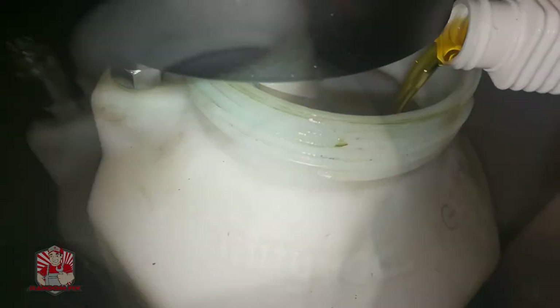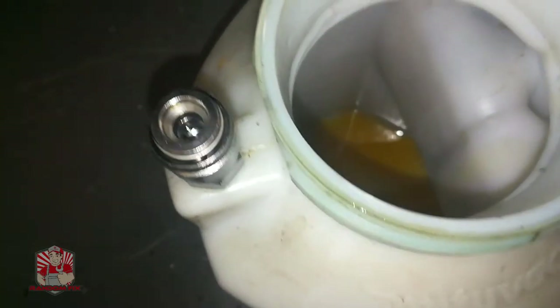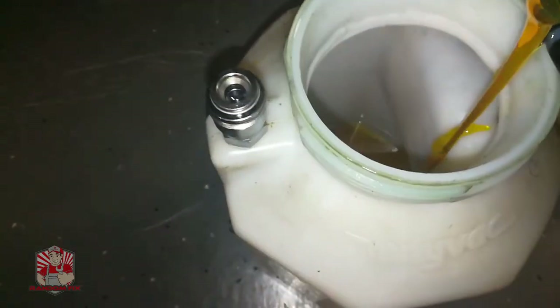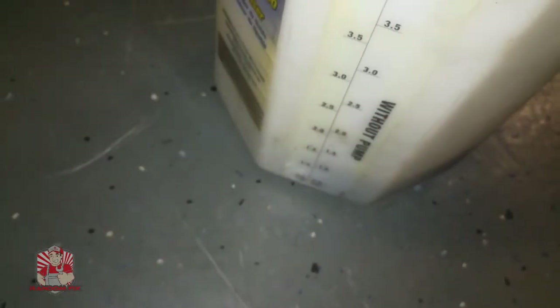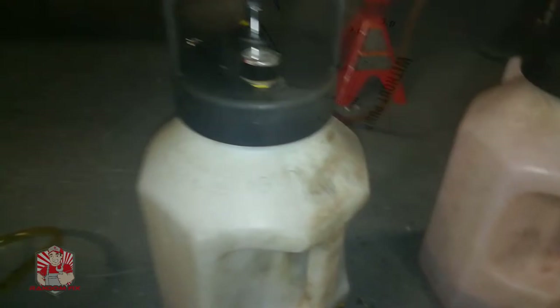First, the limited slip differential additive is going to go in first. Here's my limited slip differential additive and I'm going to go ahead and pour that in. Now I'm adding in the two quarts of GL5 fluid — it's got a nice handy measurement tool right on the side.